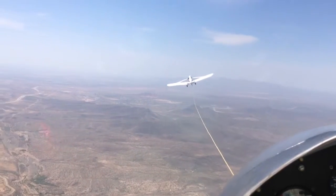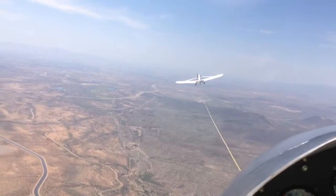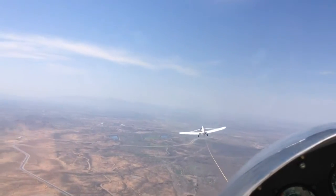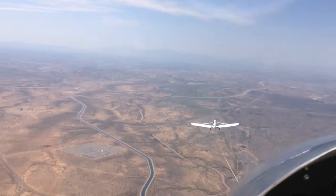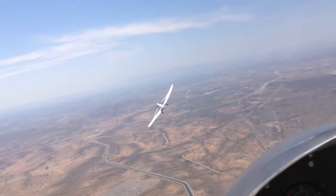We're gonna let go of the tow rope here. We're gonna climb a little bit and dive a little bit to take some of the tension off. It makes kind of a snapping sound. There he goes, the tow rope.